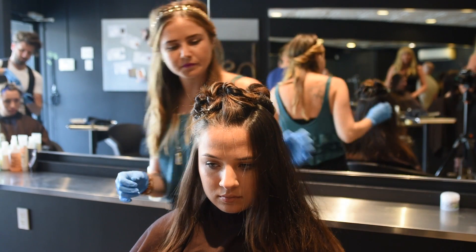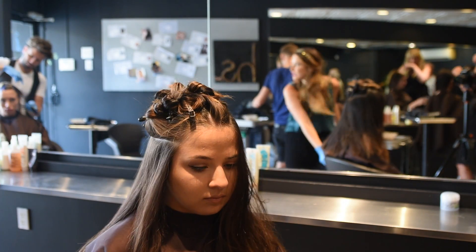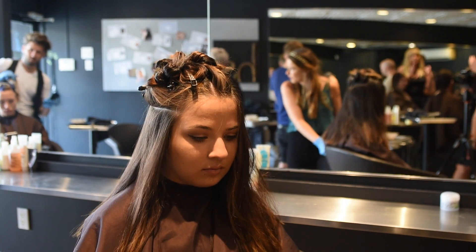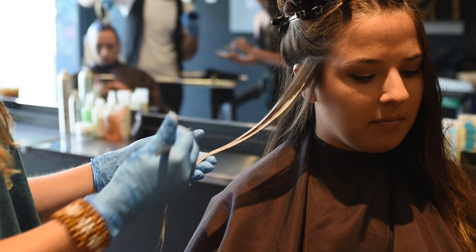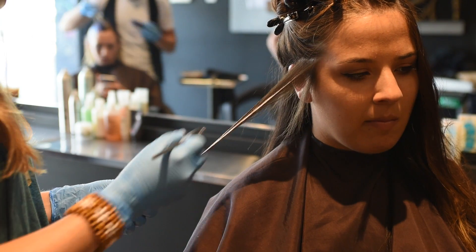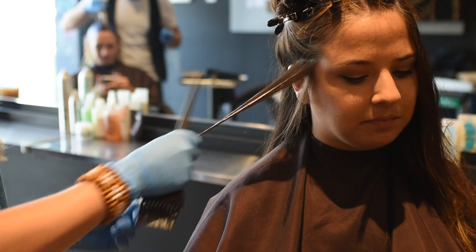She has a lot of hair, so starting underneath with a few highlights — with each section, putting a little bit of lightener towards the roots and gradually concentrating more towards the ends to give it a brighter appearance.